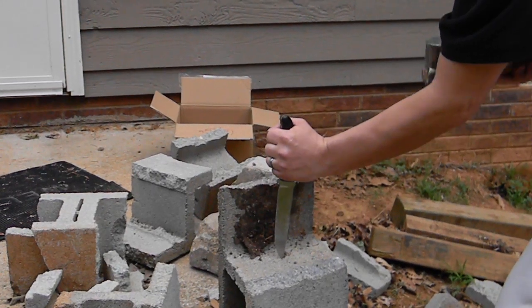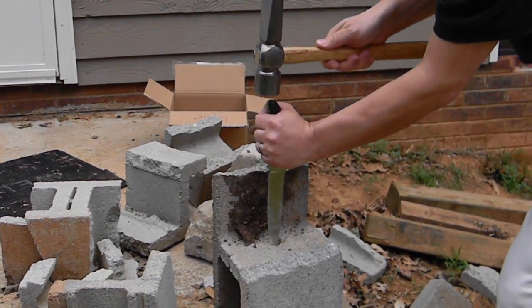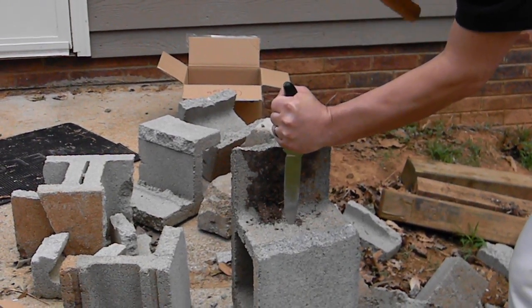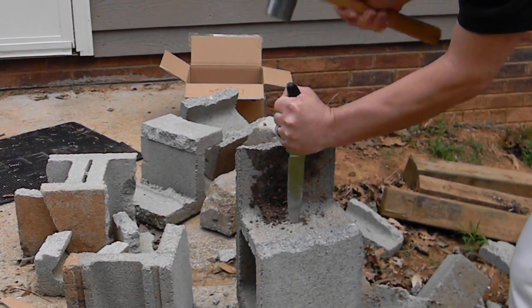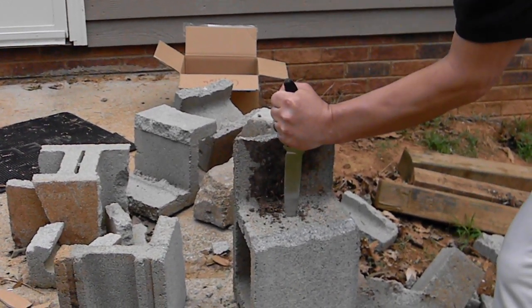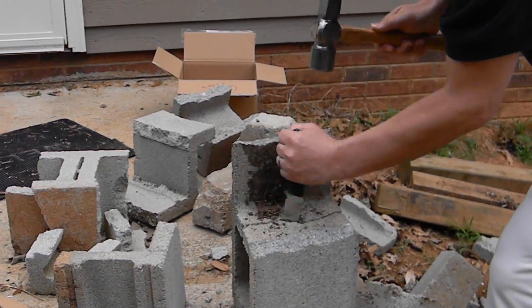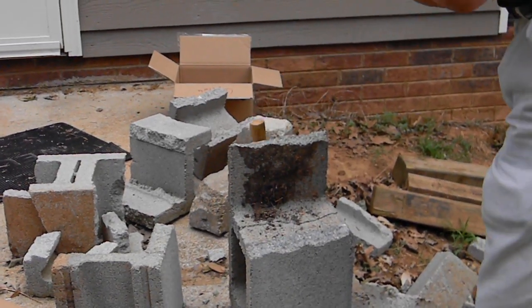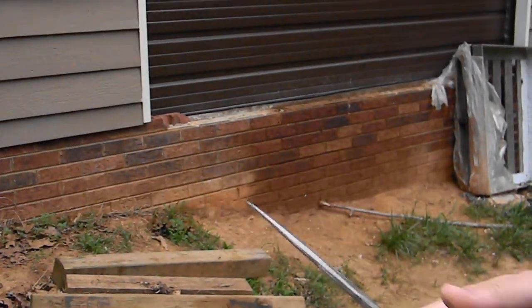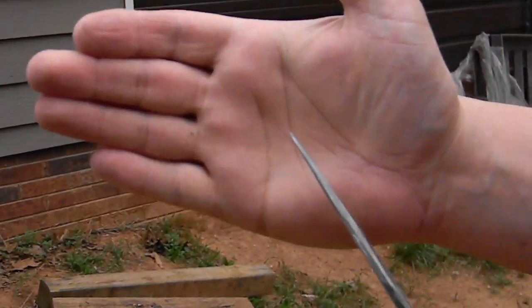Run it through tip first. That was just run tip first through a cinder block, and you can see — if you focus on that point — that point did not roll over. That's a thin point and it didn't roll over. It's still quite stabby.